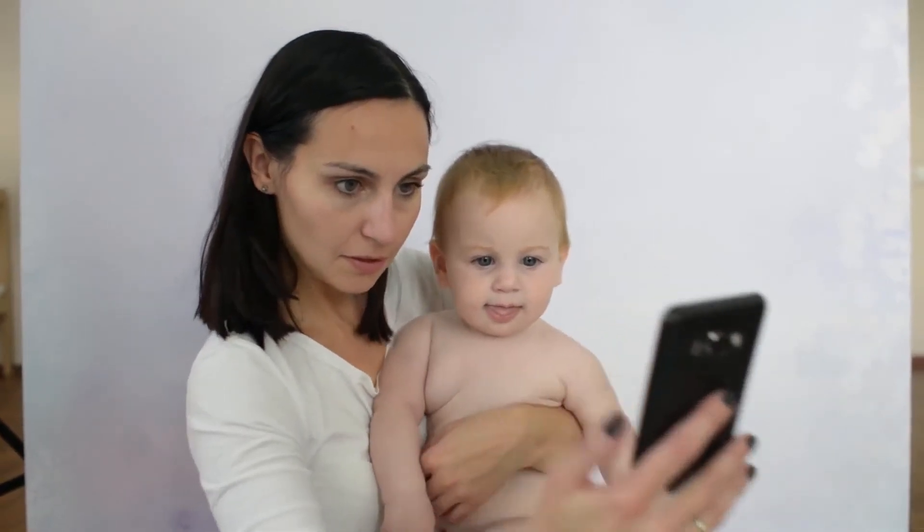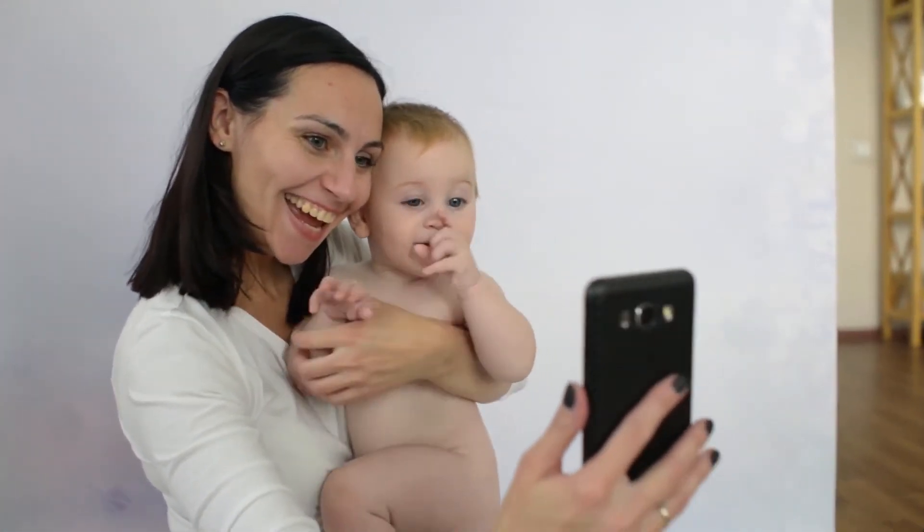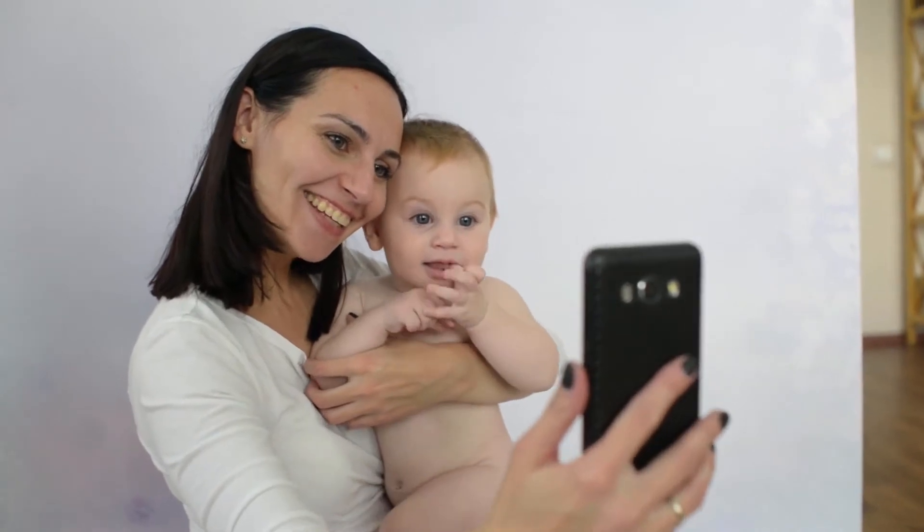Items included: a well-packaged baby nasal aspirator, 2 sizes of silicone tips, 1 USB cable, a storage box, and friendly customer service.